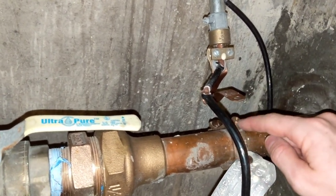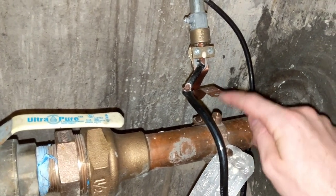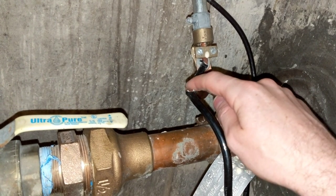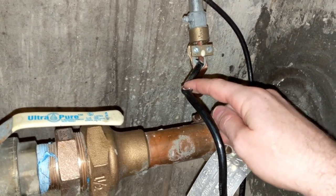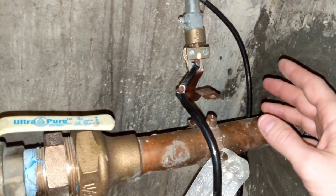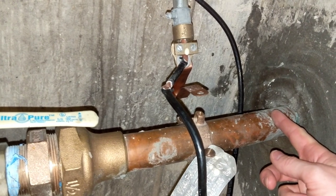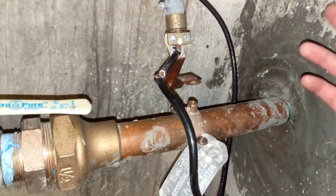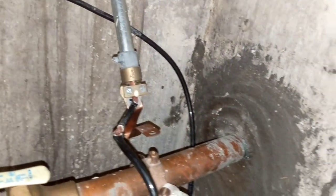We need to tape this up to make sure it doesn't accidentally make contact. Then we'll put it back and make it look like it's connected even though it's not. We'll read a zero there when we're done — actually right now we would read a zero since it's unhooked, but we will definitely read a zero again. Let me get the meter out and show you.